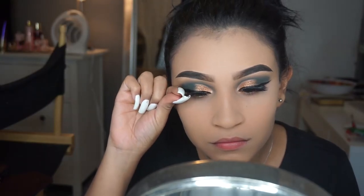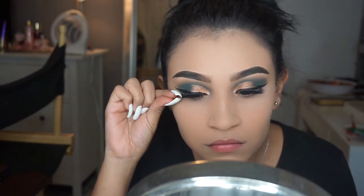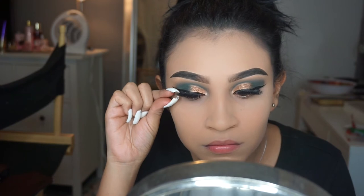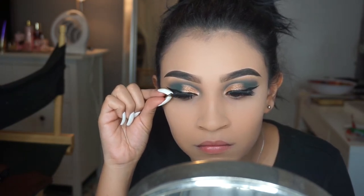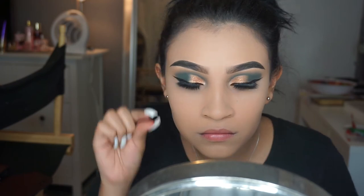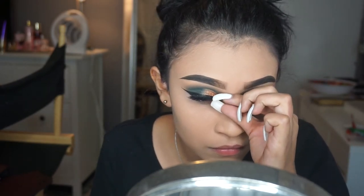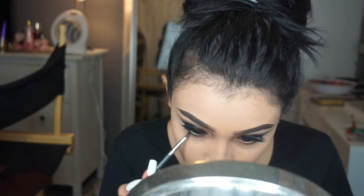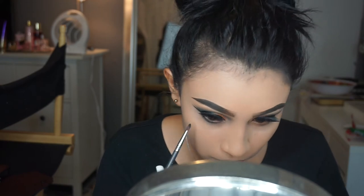Next I'm gonna be applying my eyelashes — these are Velour lashes. They came out pretty good. I'm not sure of the exact name but I've purchased a couple of them before and I highly recommend that brand. Next, with a small brush I'm gonna be applying the eyeshadow Axis on my lower lash line just to complete the look.